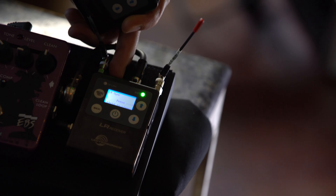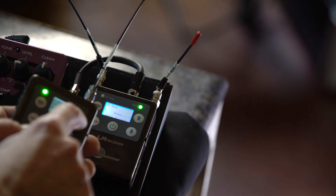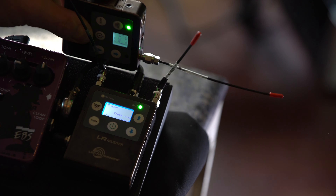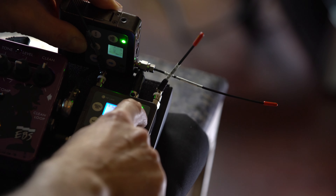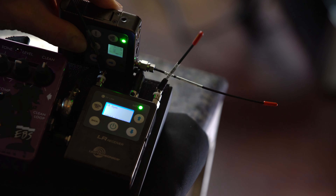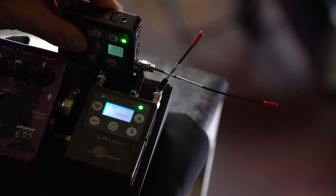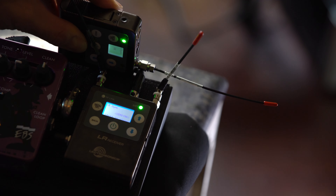It's found its frequency and immediately goes to the IR Sync page. This allows me to synchronize that frequency onto the transmitter. That is done with a sensor — there is an infrared transmission sensor on the back of the receiver and a receiving sensor on the front of the transmitter.